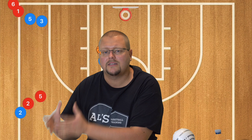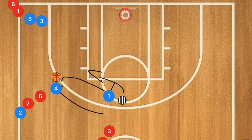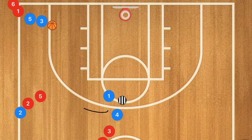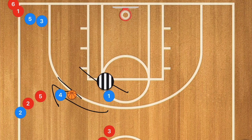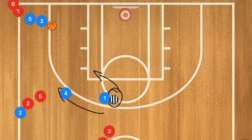If player one sets that screen and the coach goes underneath it, player four needs to pop for the shot. By going underneath the screen as a defender, you've created a much larger space, so when player four gets the ball, it's now an open shot. This teaches players not just the off-ball movement of passing and screening away, but also to read the defender — if the defender goes underneath, pop for that shot.